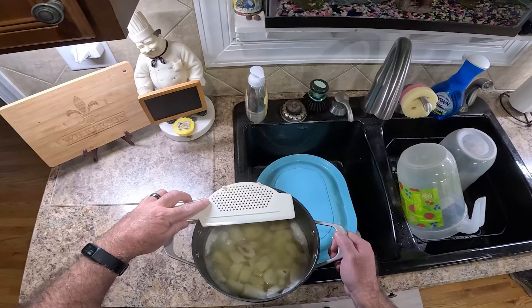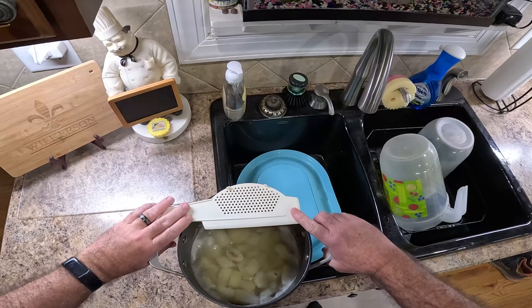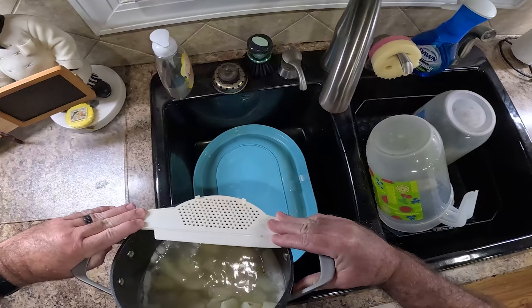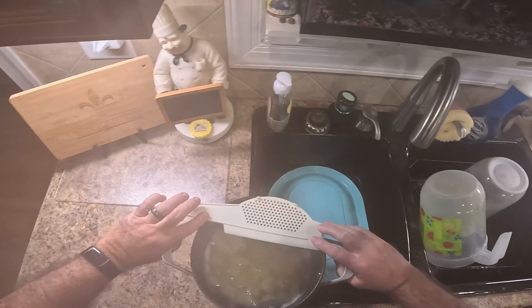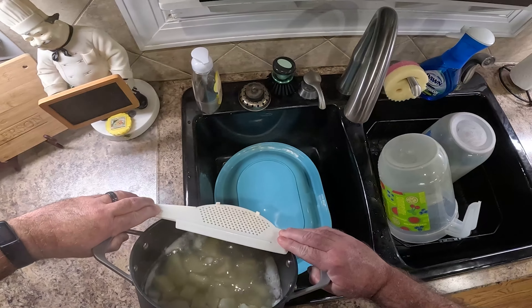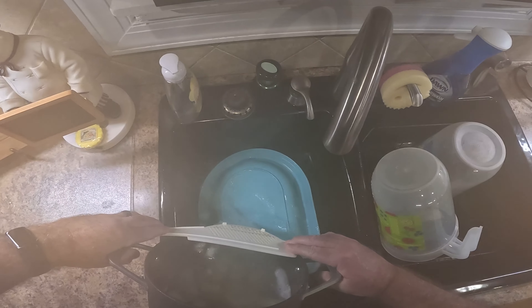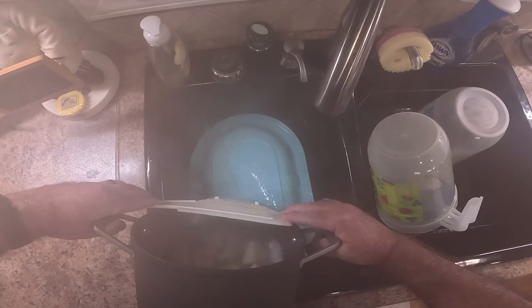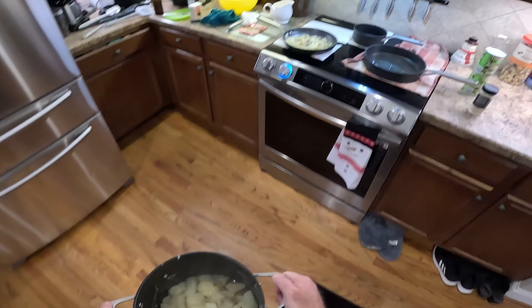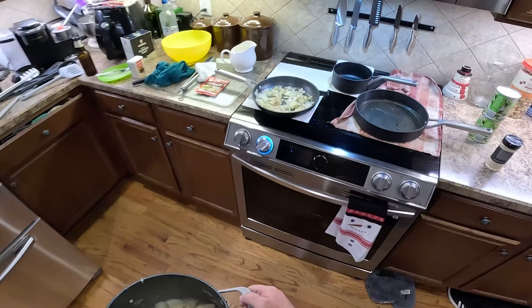Let's see if I can do this without having a tragedy. Y'all think I can do this without a tragedy? I believe I can do it without a tragedy. They're hot, I'm getting steamed up. Just like that. Put them back on the eye and turn it on a little bit and dry it up.